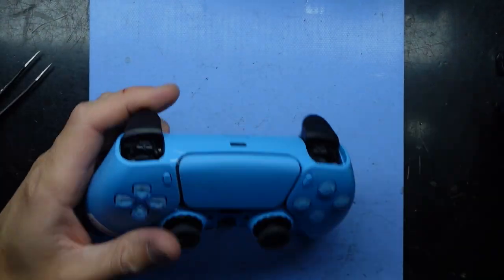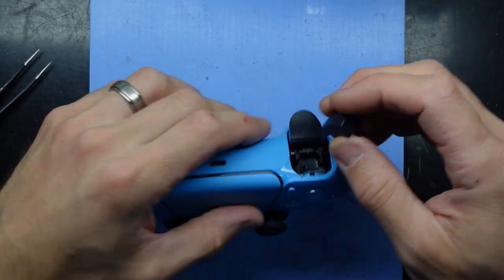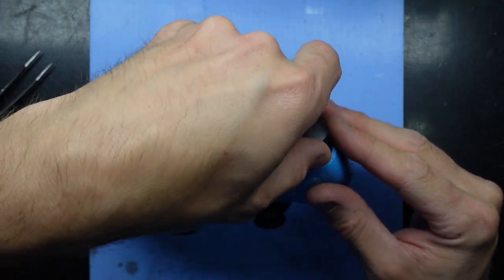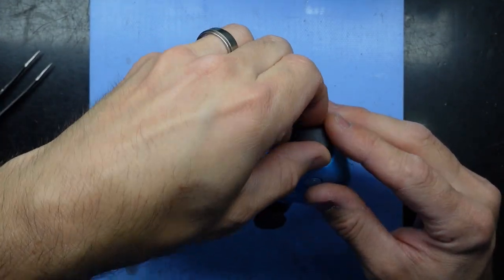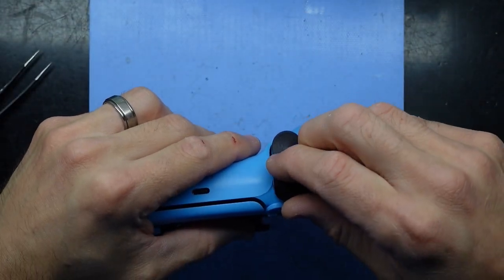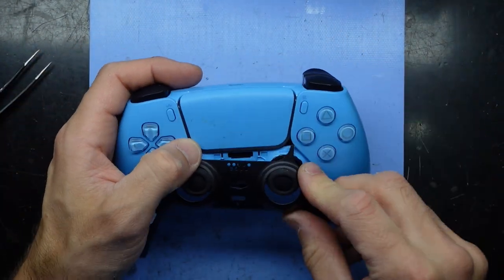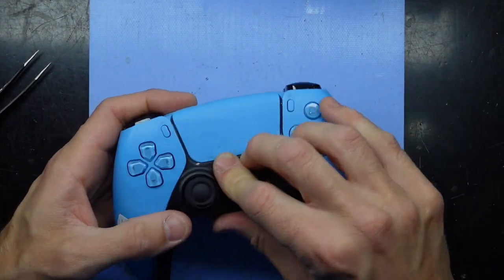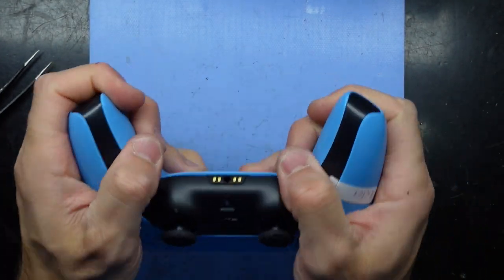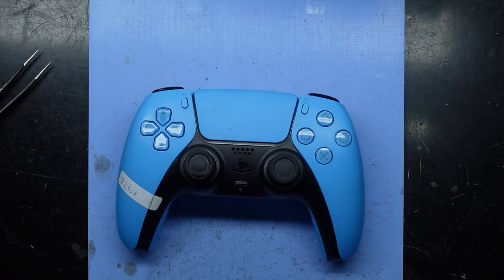Anyway, I'm happy with that repair. Now I'm going to go and work on a Nintendo Switch to do a Type-C port replacement — that one is definitely going to take a lot longer than this one, that's for sure. It's an original Switch with no LED, so slightly fewer screws involved, but it's still annoying to get down to the board. The repair itself is alright. That's one D-pad repaired on a DualSense controller — bye!